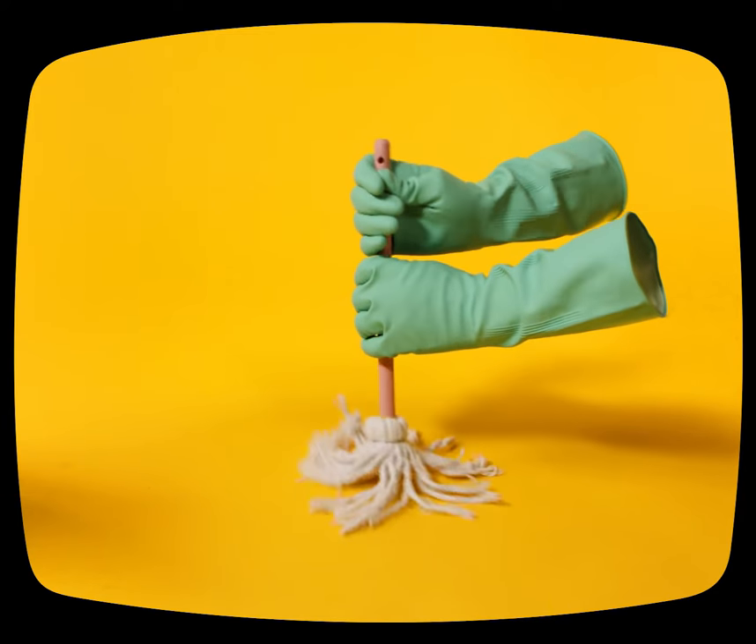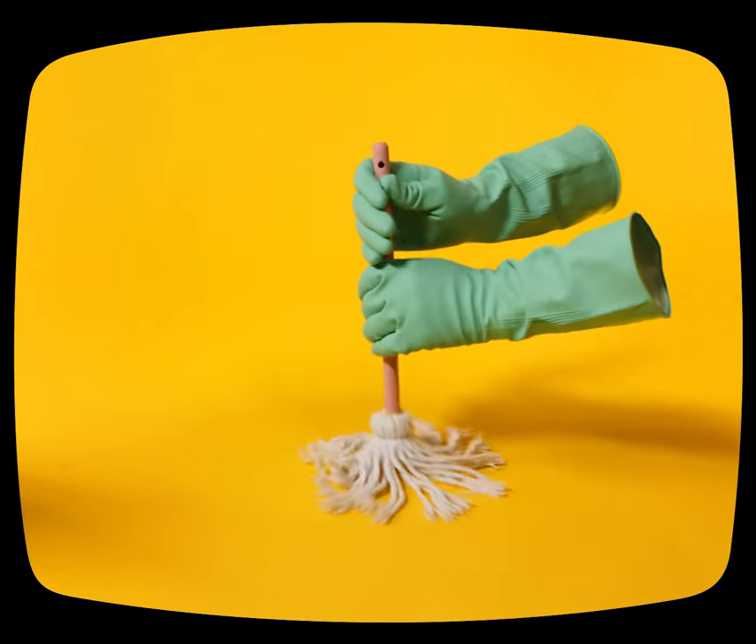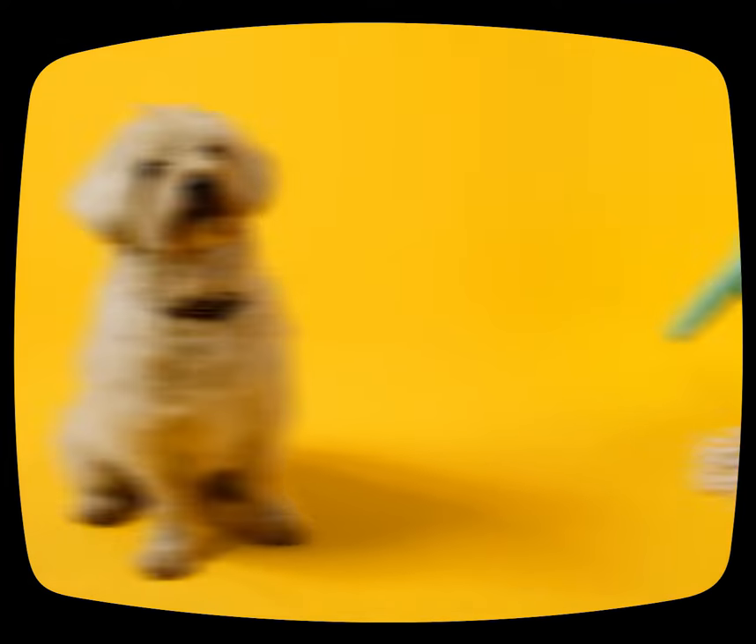Cleaning — a never-ending task. Then Hunter goes and gets his muddy paws all over the place. Down, boy!